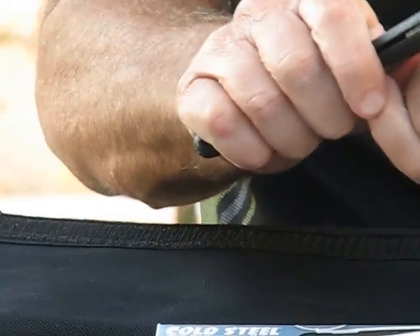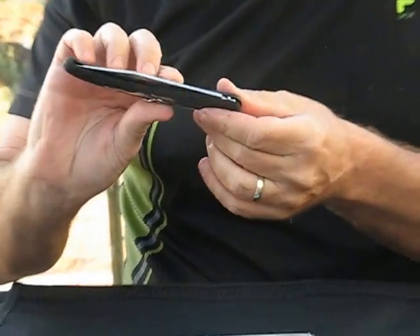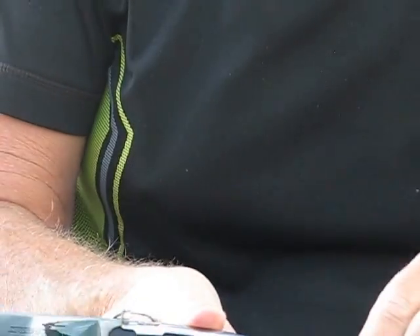The handle is 5 and 3 quarter inches long. It has a unique lock mechanism — you pull up on the finger ring and that unlocks the blade. It has a thumb nick, making it a two-hand opening knife.